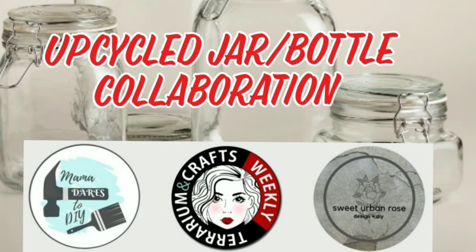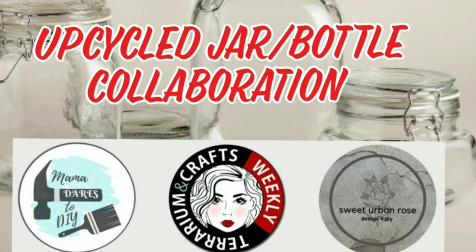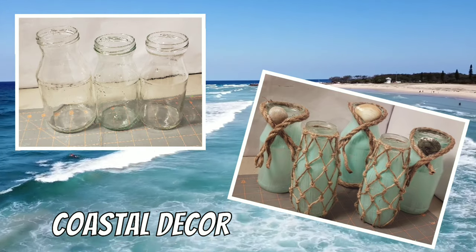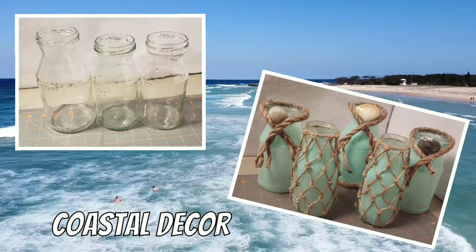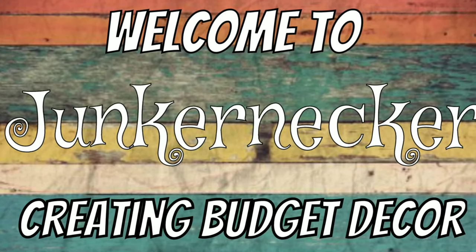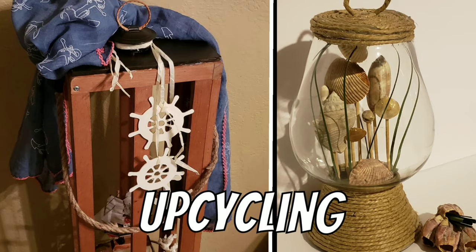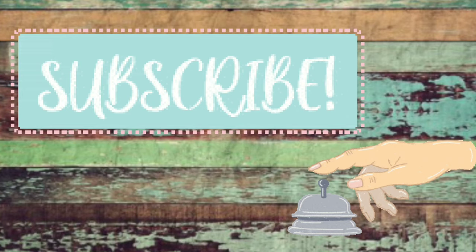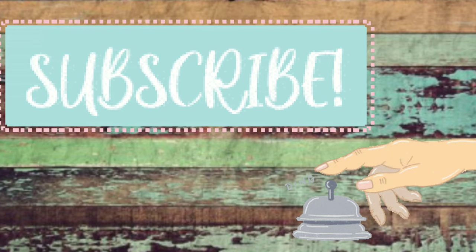Today I'm participating in a challenge that's hosted by Mama Dares to DIY, Terrarium and Crafts, and Sweet Urban Rose. I'll be making some coastal decor out of these salsa jars. Welcome to my channel where I love creating budget decor through trash to treasure projects, thrifting, upcycling, and crafting. If you like this type of content please subscribe and click that notification bell.